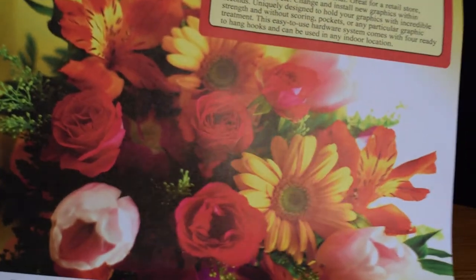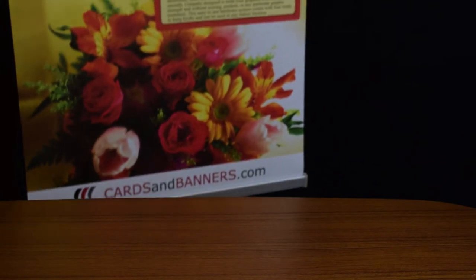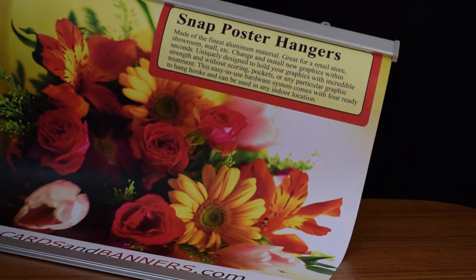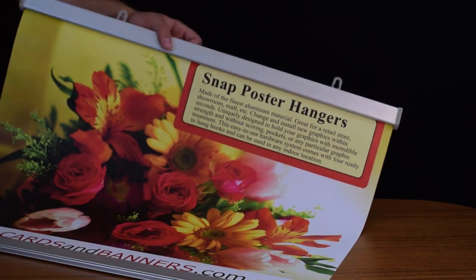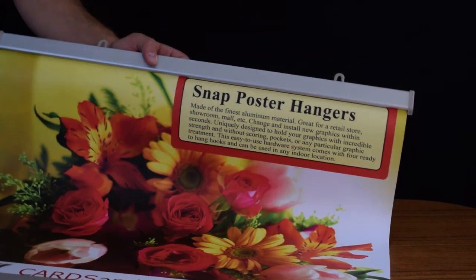And that's it — it's done, you can just hang it now. The same process applies for the bottom piece as it does for the top. Really simple install and replace. Snap poster hangers — it just took me a couple of seconds.